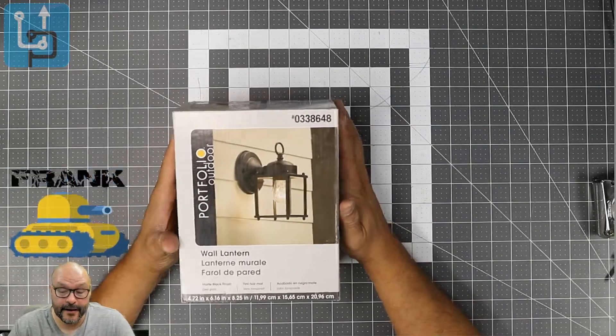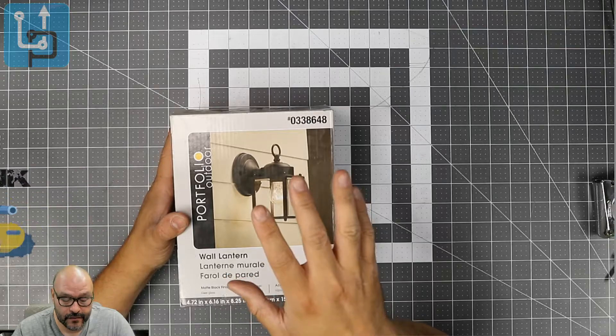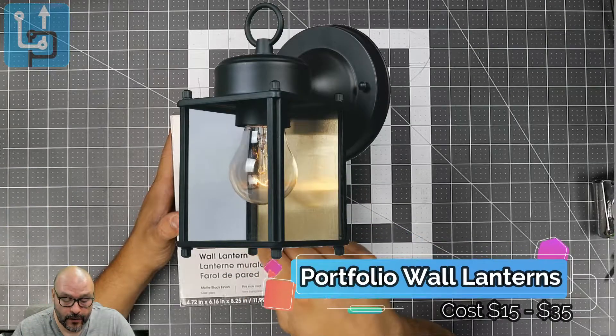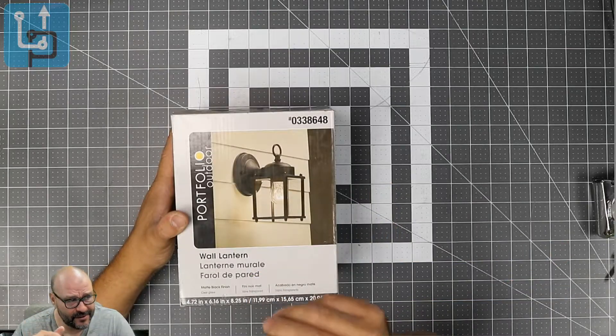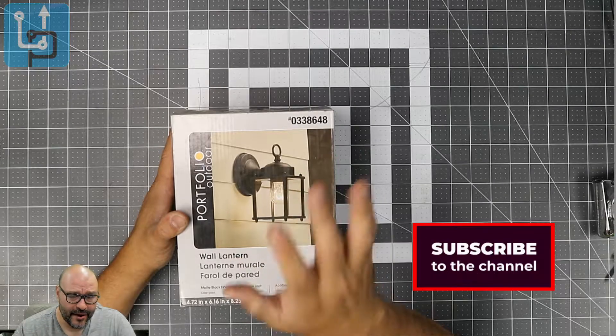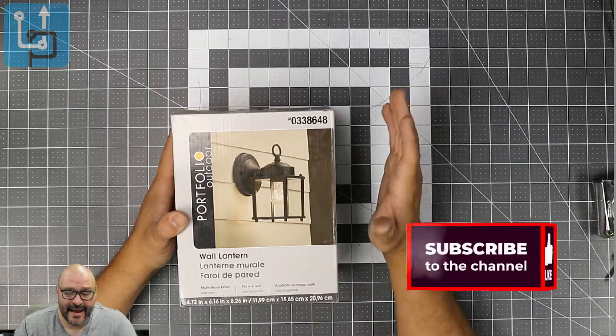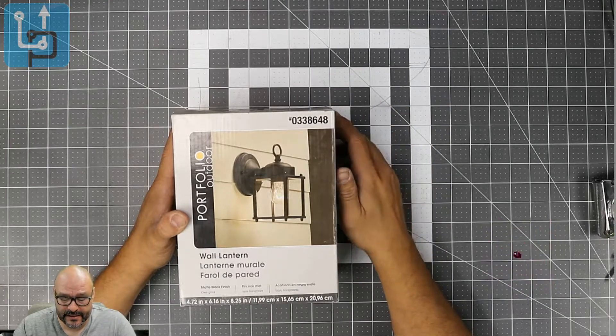Here's another product, another upgrade we're going to do. This is for an external light called Portfolio Outdoors — it's a Walmart lantern. We're going to put it up and see what you get when you purchase something like this, how it looks, and how bright it is. Depending on the light bulb you include, it can be as bright as you want.